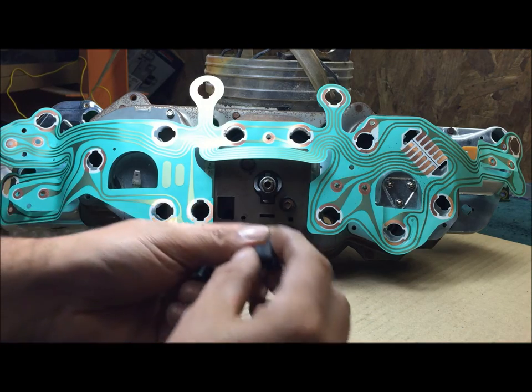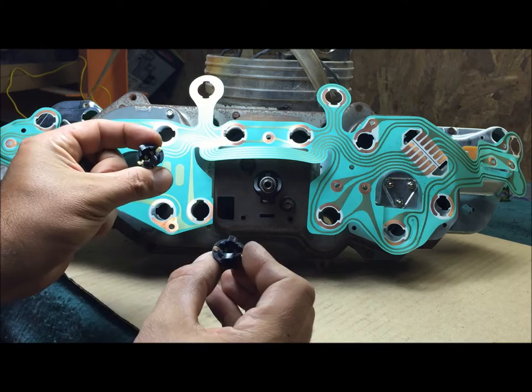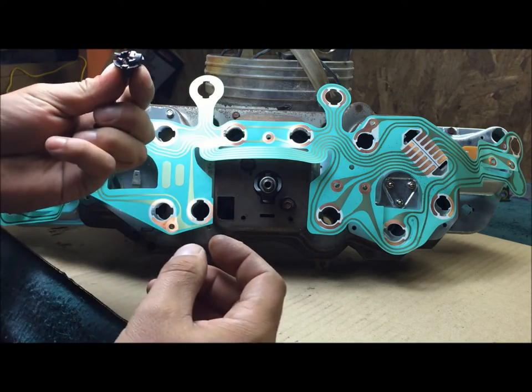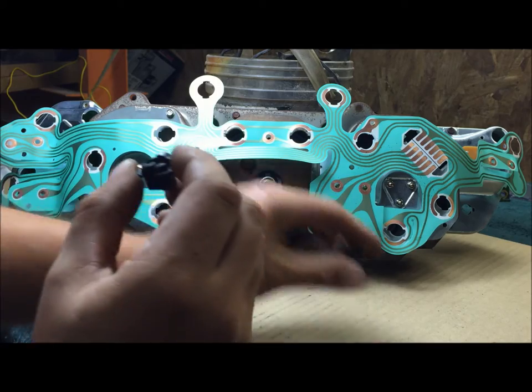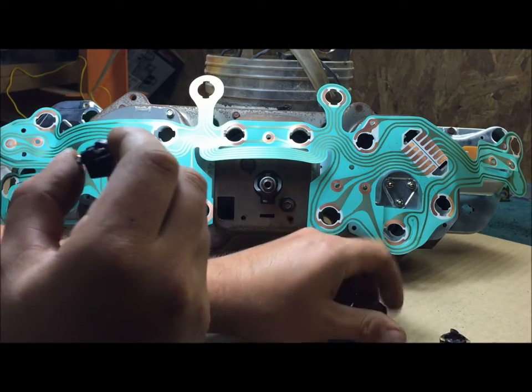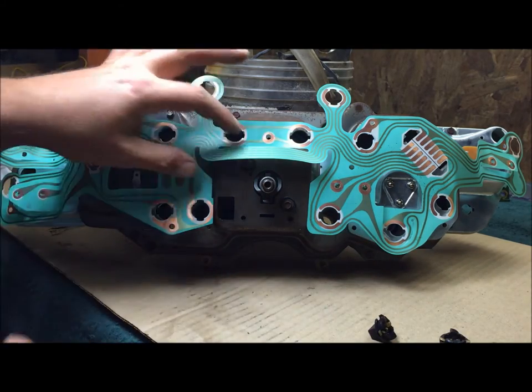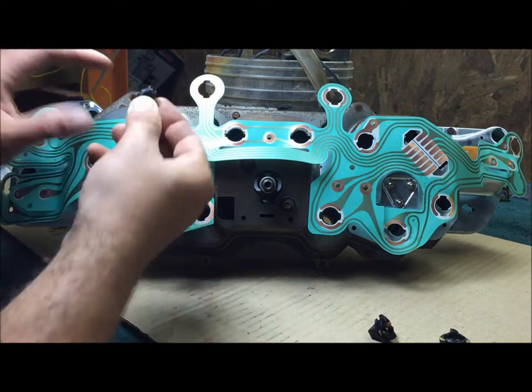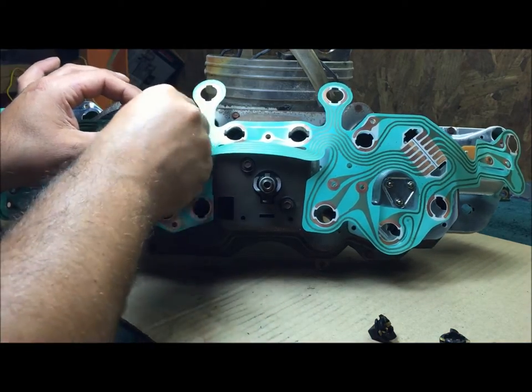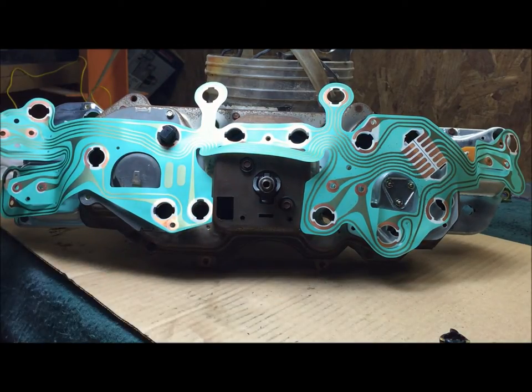These are my little dash light sockets and they look brand new - they were just dipped in Berryman Chem Dip for 24 hours. It really does bring them back to brand new, pretty close. Put a couple on here just to get that held down.